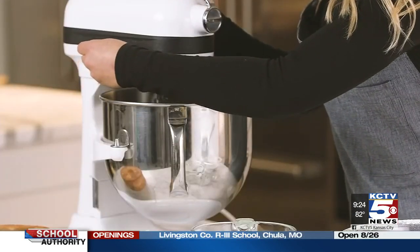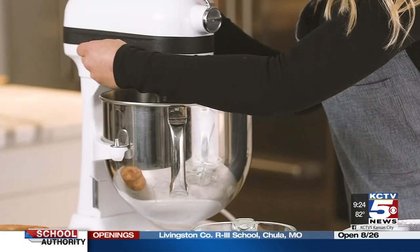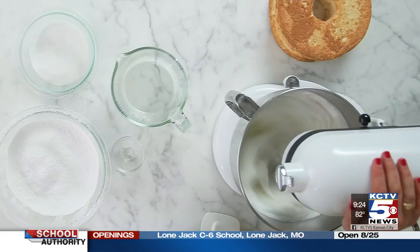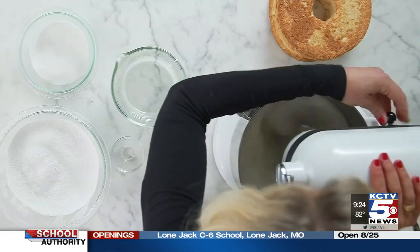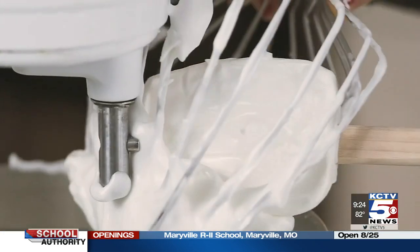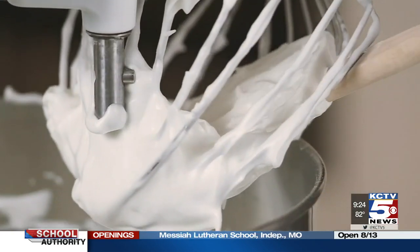Egg whites have to be whipped correctly because they're the only thing that provides leavening in Angel Food Cake. Whites that are whipped into stiff, not soft peaks ensure that your Angel Food Cake will be light and airy. Looks like we have reached the soft peak stage, which means it's time to add our sugar.